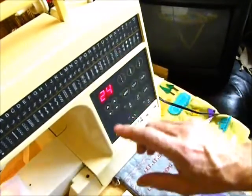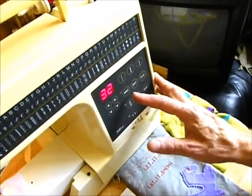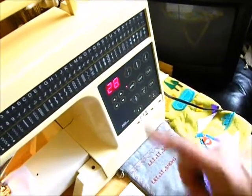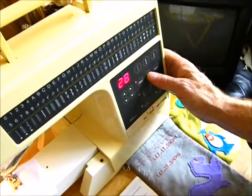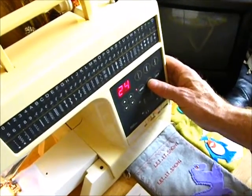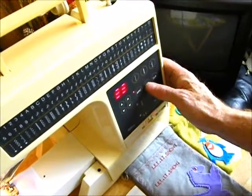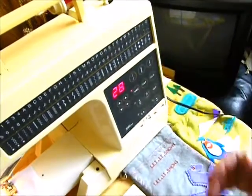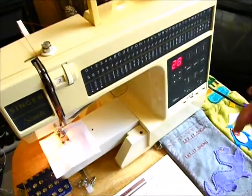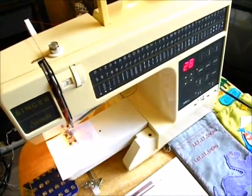Then W, which is pattern 32. I then press the MRC button to retain the pattern memory. You'll find it's gone back to number 28, and I can cycle through the whole pattern: 28 for S, 23 for N, 24 for O, and 32 for W. That's stored my short word that I wanted to sew onto this piece of felt.